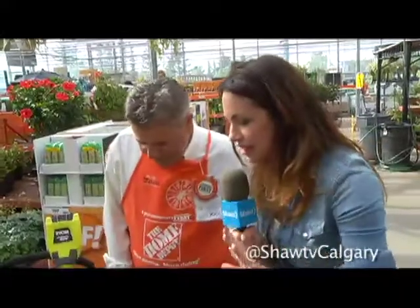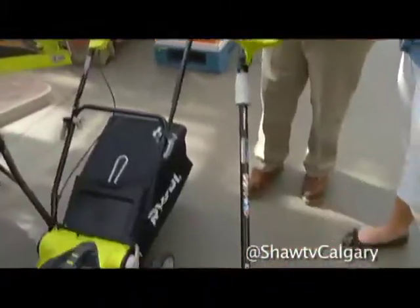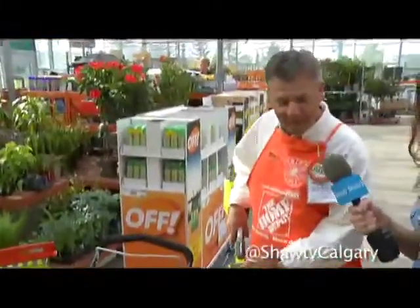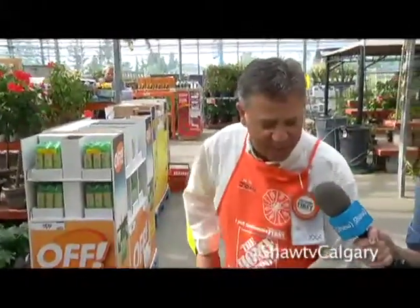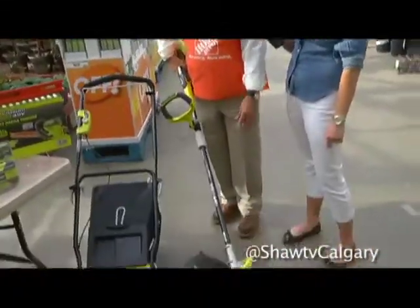This stuff looks really handy — even a wife or daughter could help out with the yard work because it's so light. It's very lightweight and adaptable, ergonomically designed so Dad doesn't hurt himself. It's also quickly adjustable for trimming, and it's got a 13-inch width so he can cut efficiently and get on with things pretty quick.